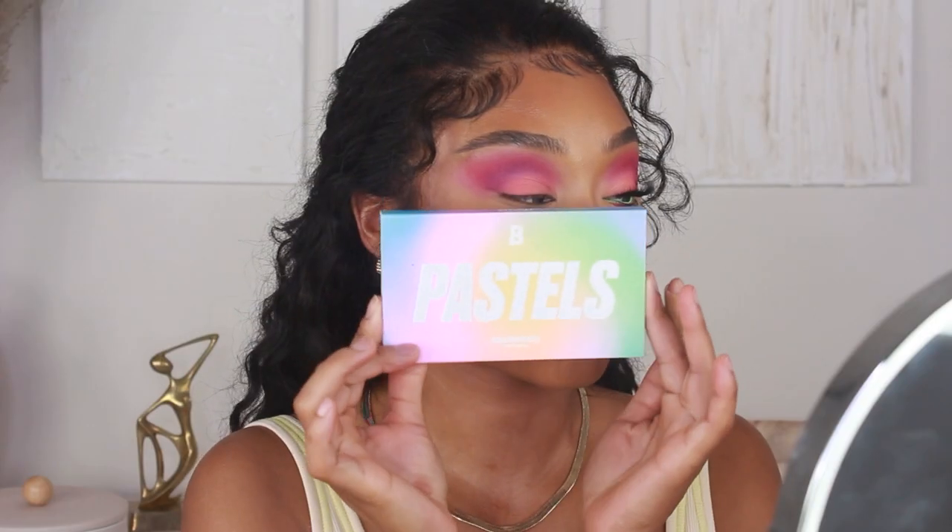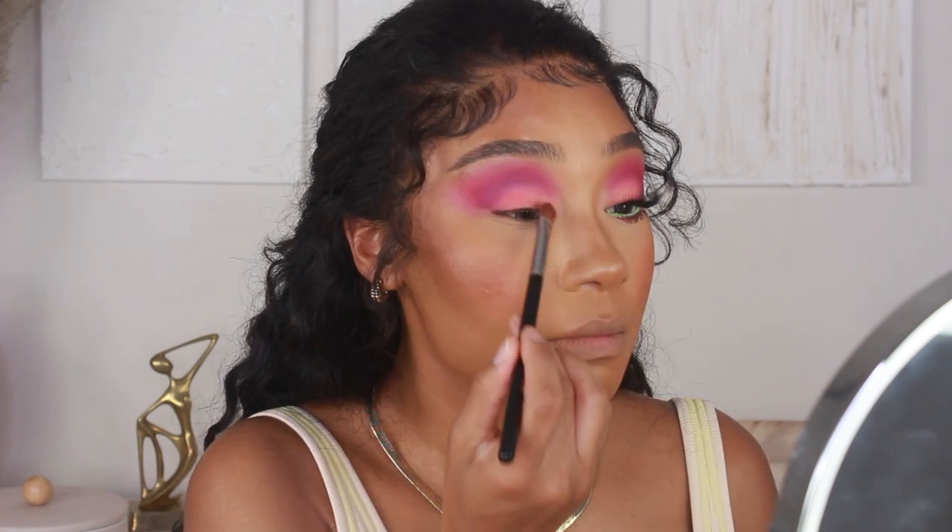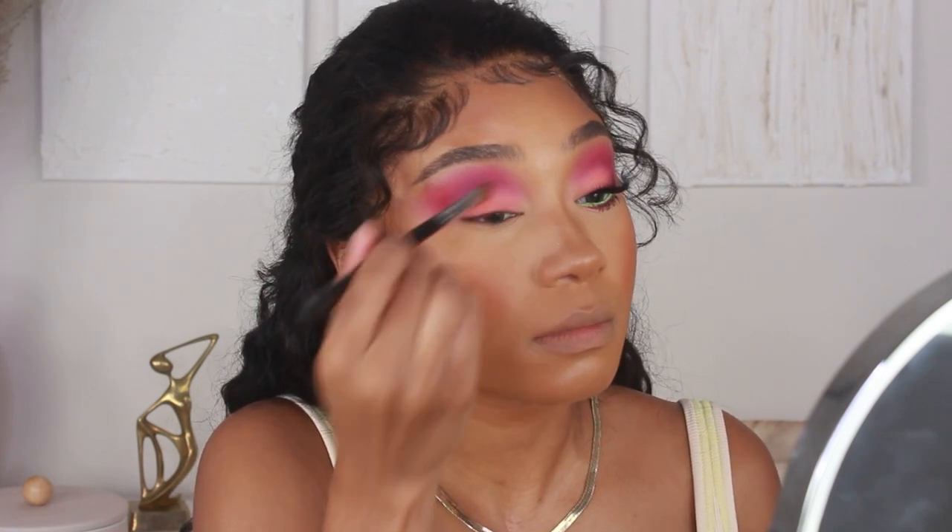I'm then jumping into the Beauty Bay Pastels Palette and taking that pastel peach color, adding that onto the lid as well for just a little bit of extra highlight.